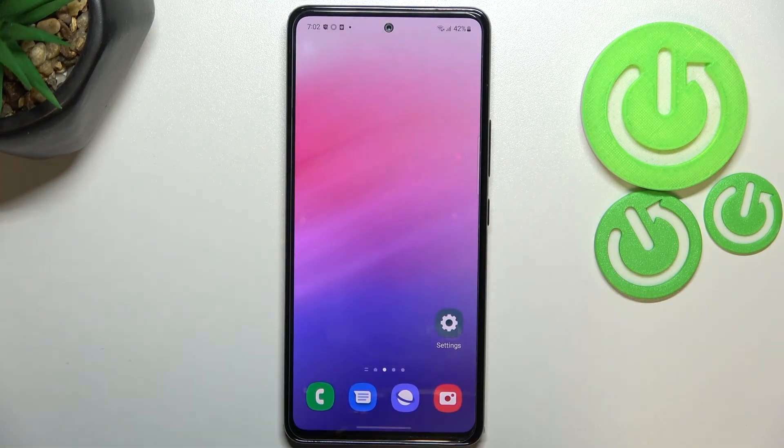So that's it — this is how to check the IMEI and serial number on your Samsung Galaxy A53. Thank you so much for watching. I hope this video was helpful, and if it was, please hit the subscribe button and leave a thumbs up.